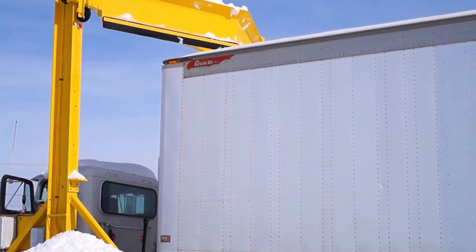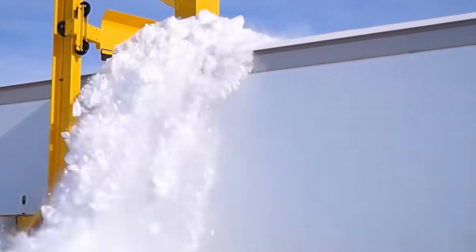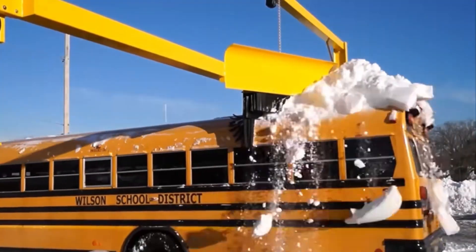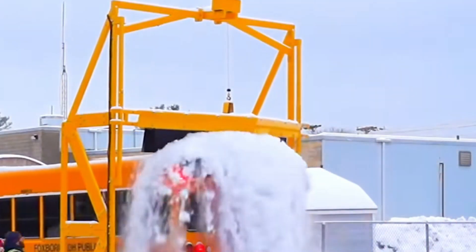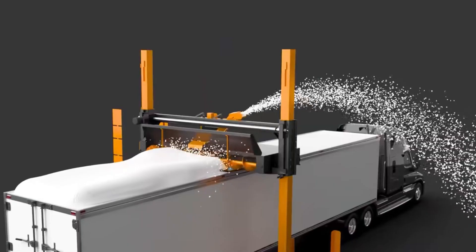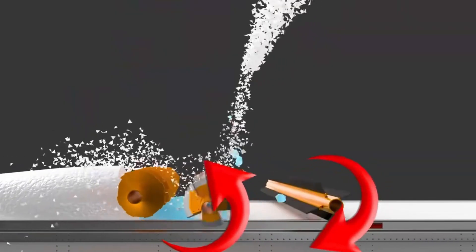The overall structure of the snow scraper is very simple, like a door frame. The driver just needs to put the front of the car under the door frame, then press the adjustment button to let the snow scraper on top fall onto the roof. While the car is moving, the snow scraper will clean the snow on the roof. The snow scraper can also be replaced with a brush, and the snow cleaning efficiency is also very high. However, their disadvantage is that they can only clean snow — melted snow that has turned into an ice layer cannot be cleaned. Therefore, a second version of the snow scraper was invented.